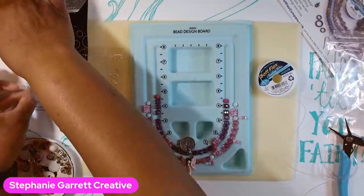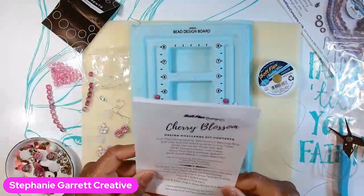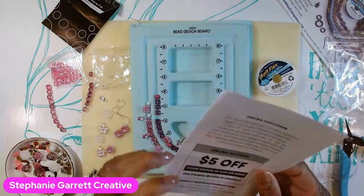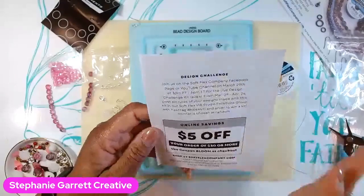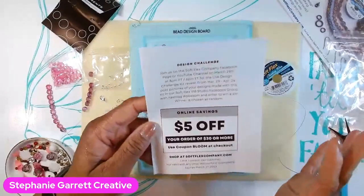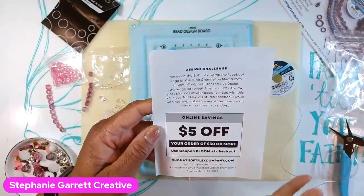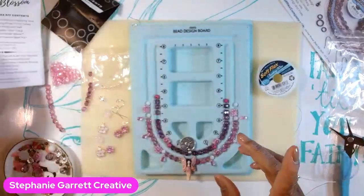I already did the unboxing and showed you everything that came in it. It's called Cherry Blossom, it's available on the website. They do sell out quickly so please jump on it as soon as you decide you want it. They have other kits and every month is a different theme. I went over all of that in the previous video and I will link it at the end if you haven't seen that.